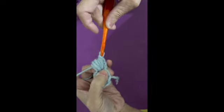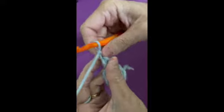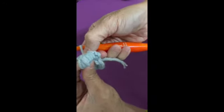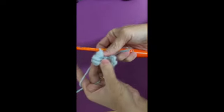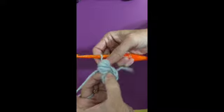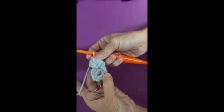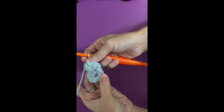Now I'm going to finish up the remaining petals. I'll show you the result on the other side once they're done. I mainly want to keep the video as short as possible.